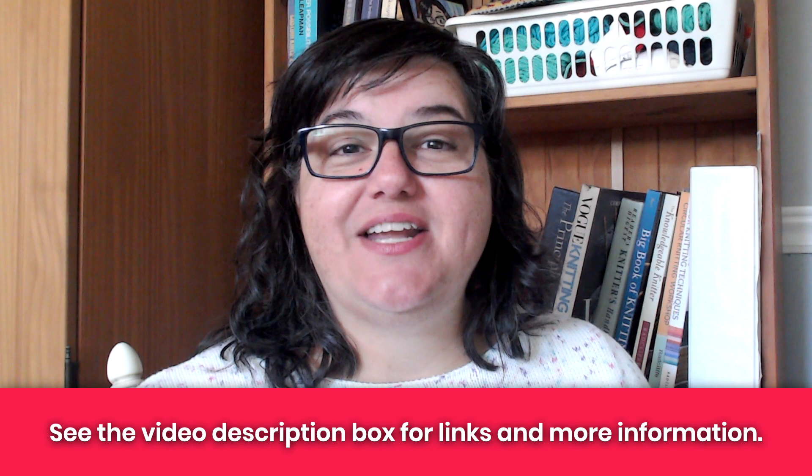Before we look at those, let me just say hey — I'm Tanya here at Nerdy Knitting. I'm a certified knitting instructor and a knitwear designer. My goal is to help you become a more confident, adventurous knitter.